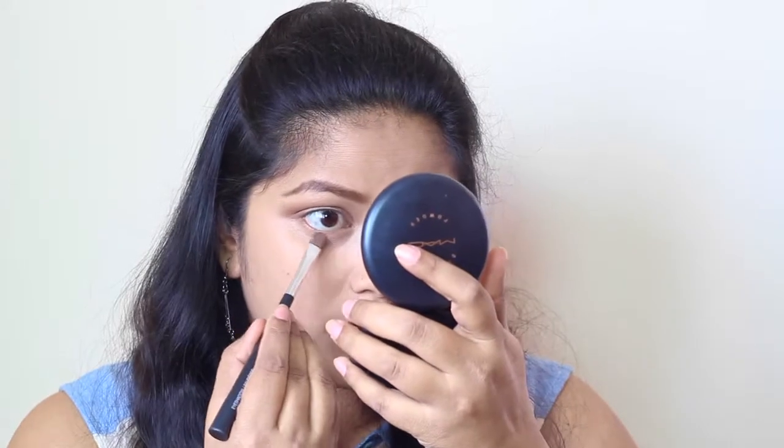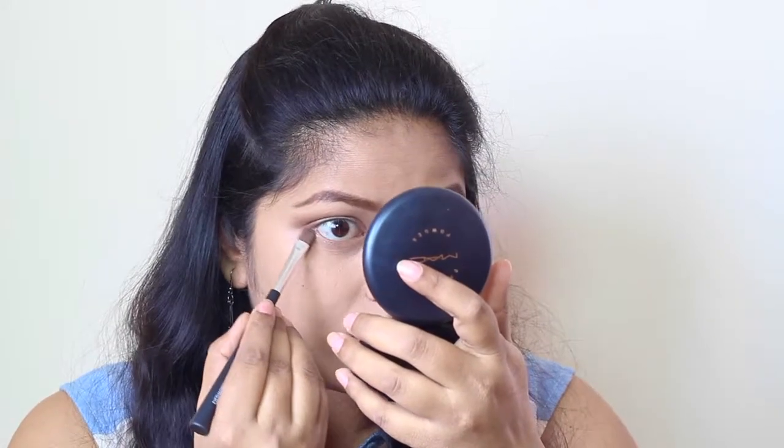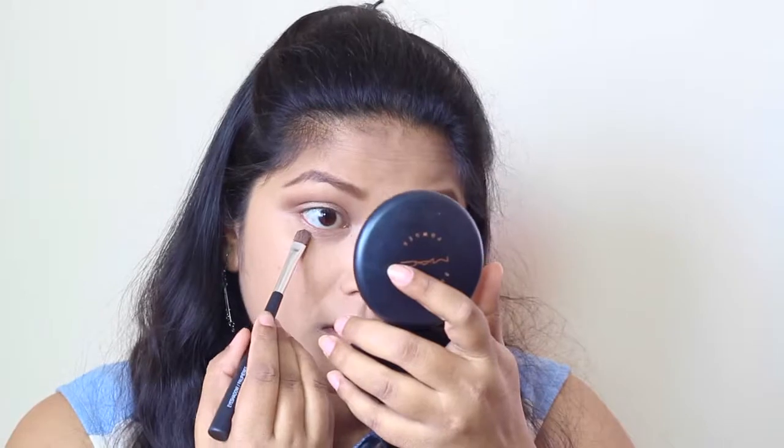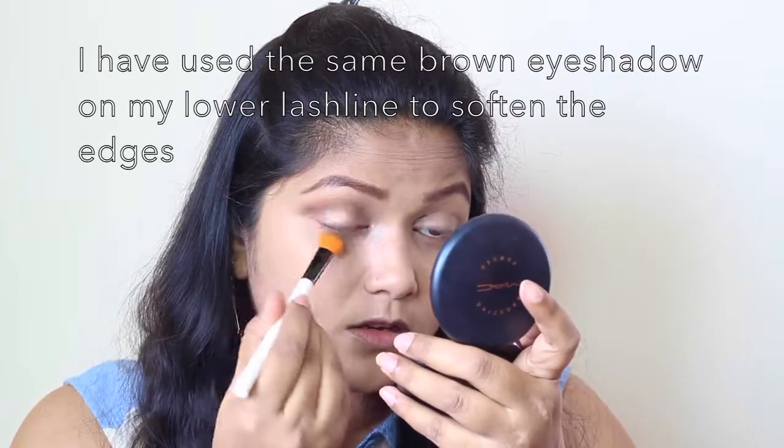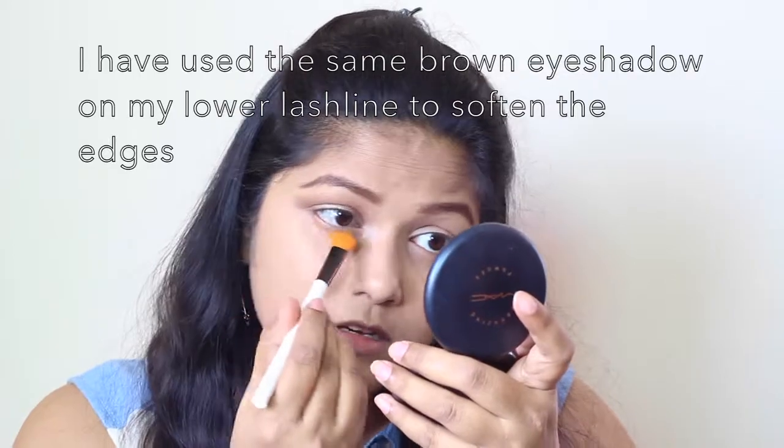I'm going to apply this cream eyeshadow on my lower lash line as well, then do the other eye and come back to do the liner and everything else.